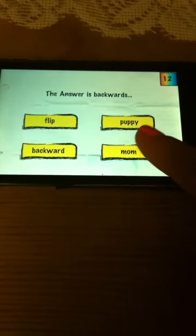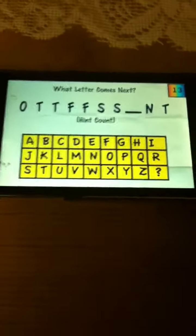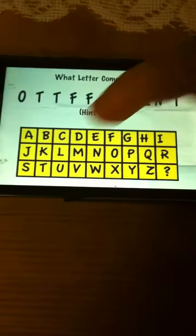The answer is backwards. You press 'mom', because mom is spelled backwards. This one, I don't know how anyone gets it, but you have to press E.